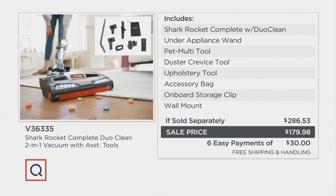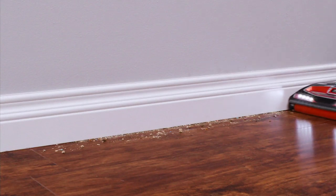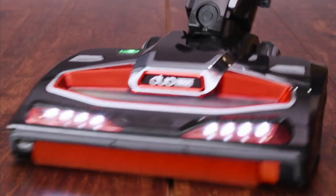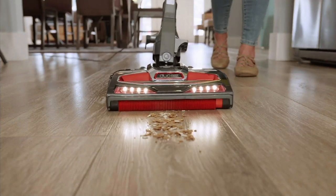Everything at QVC right now on air and on qvc.com has five or more easy payments, so this Shark Rocket Complete Duo vacuum has six easy payments. It's item number V36335. When we're talking about vacuuming, take a look at what this does — the difference here is that it doesn't just vacuum, it actually has the ability to polish your floors as well.